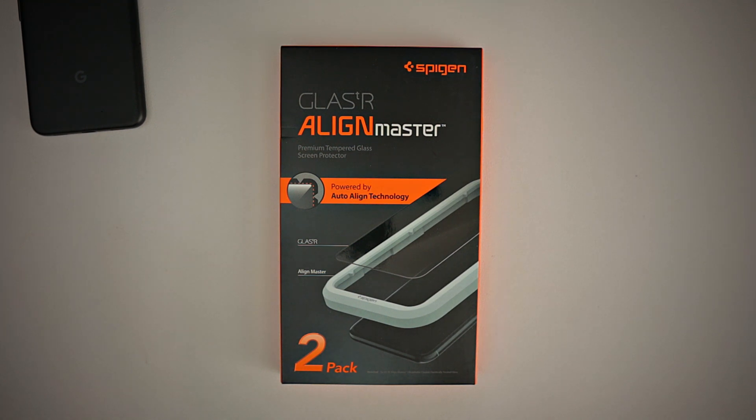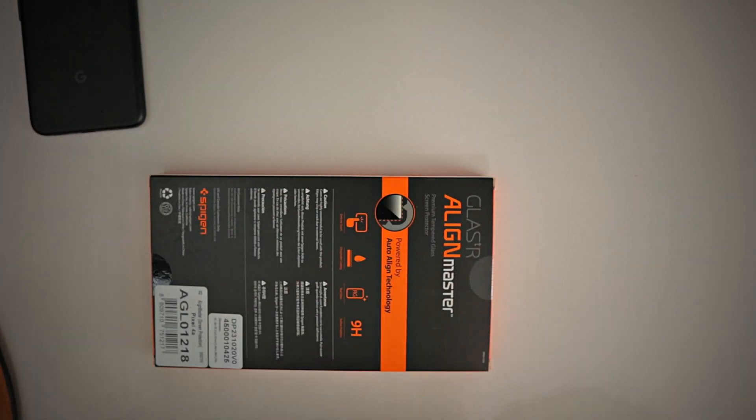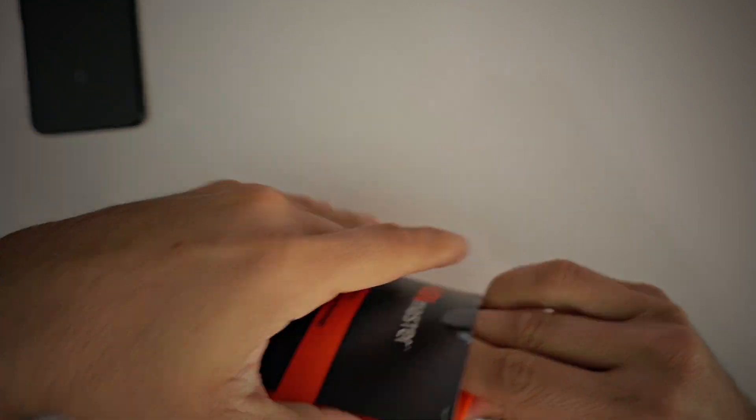Spigen makes some amazing premium screen protectors, so if you're looking for one, you most definitely cannot go wrong by picking up a Spigen screen protector. But stay to the end of the video because I made a mistake, and with my mistake, you get to benefit. So make sure you stay to the end.